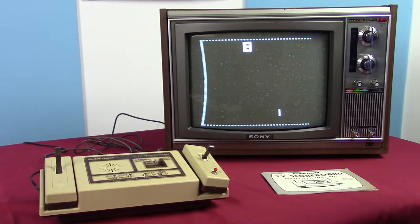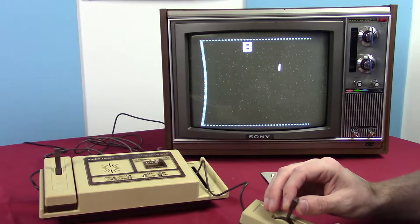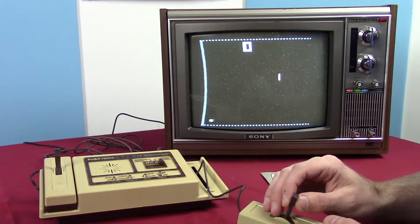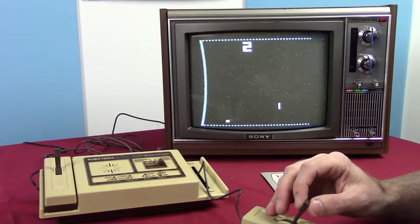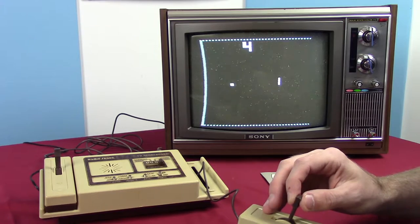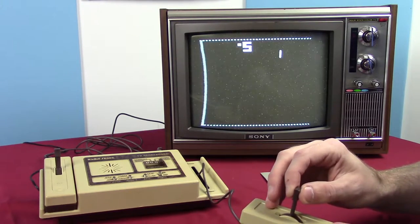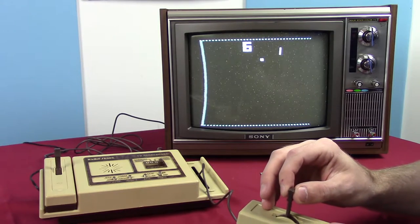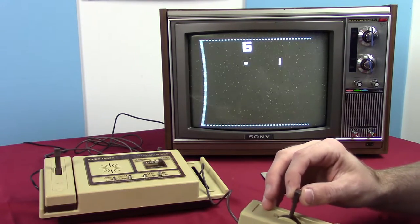Basically the first controller is controlling the paddle and we have a start button — we're playing Pong. This is actually set to the fourth setting, which is Practice. If you remember in Futurama during Amy and Kif's wedding, Leela was playing a one-player Pong game on her arm thingamajig — this is what she was playing. It's just the paddle bouncing a ball off the wall. The sound you hear is not coming from the TV; even though RF had the ability to transport sound, most first-gen consoles used built-in speakers instead.